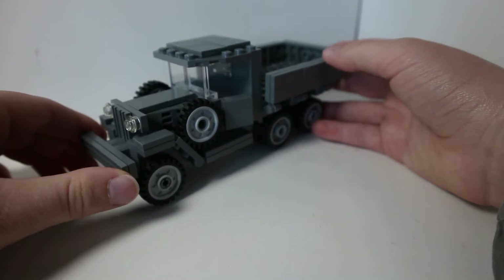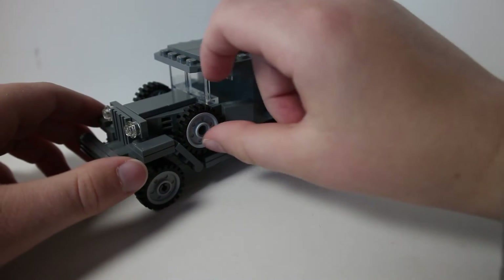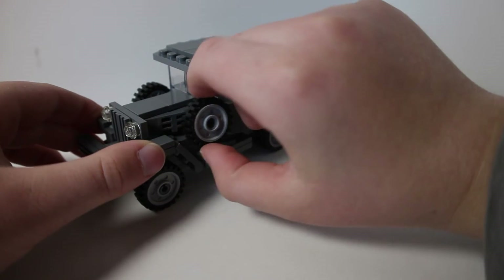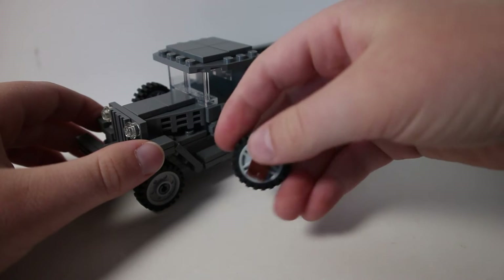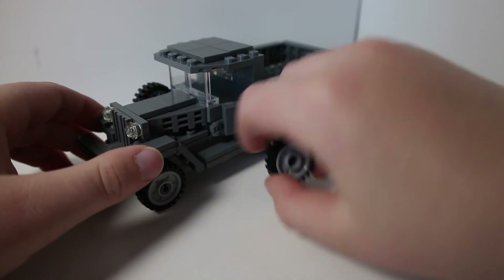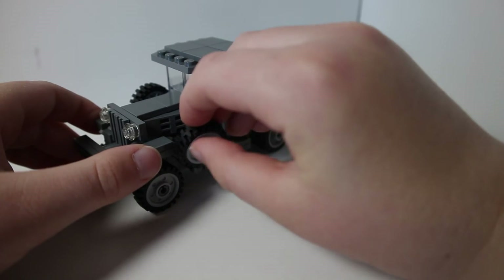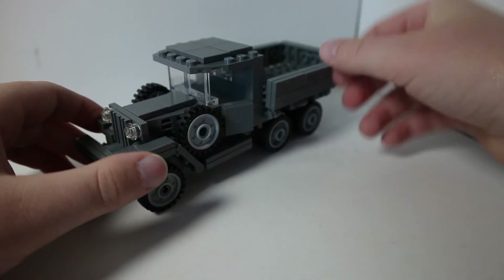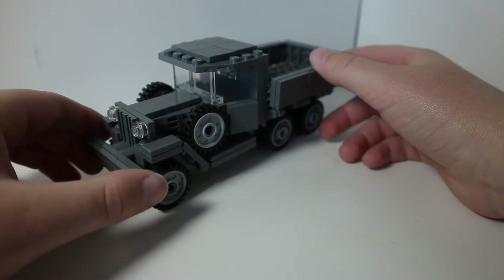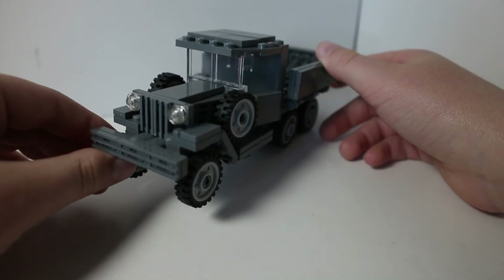That's probably one of the biggest cons on this entire kit — these tires fall off so easily. They're just connected by these brown backpack pieces on jumper plates. They just hook onto that, so there's really not that much support and connection. They fall off really, really easily, so it is kind of annoying.